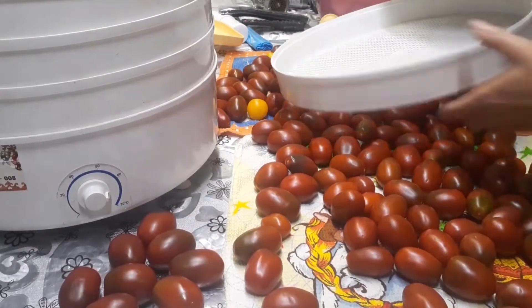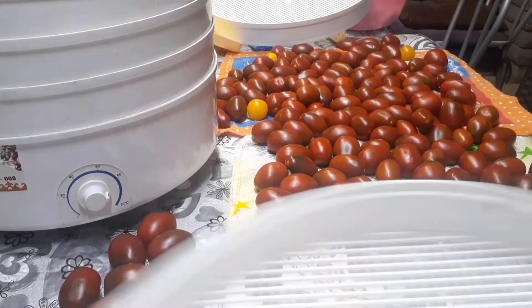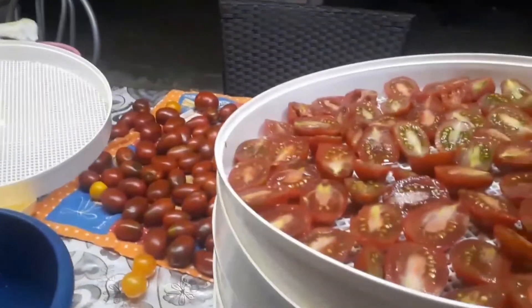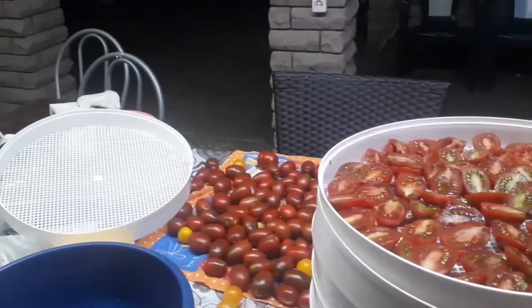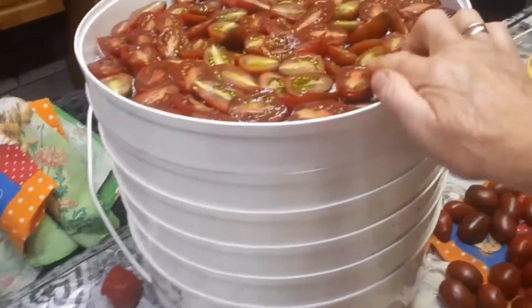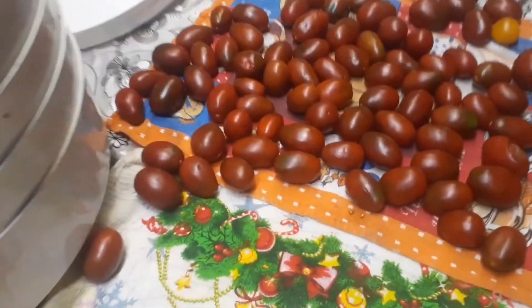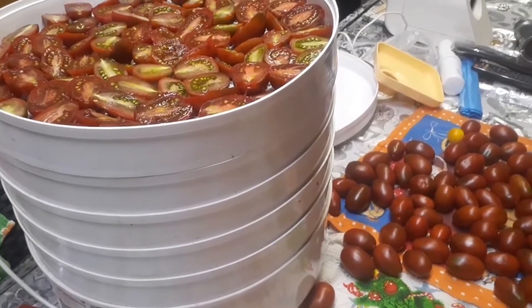There are still a lot of tomatoes left — I will add more as they dry down. I sliced another tray, and little by little I've worked through them. One more tray left, and now the fifth tray is ready too. I cut some slightly green ones here, tried them — they are so sweet. A little is left and I'll add those when these start to dry out. All set — putting them to dry. I'll dry them indoors in the kitchen tonight because it's safer there, and in the daytime I'll take the dehydrator outside.